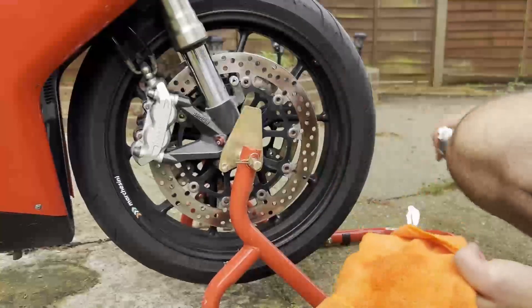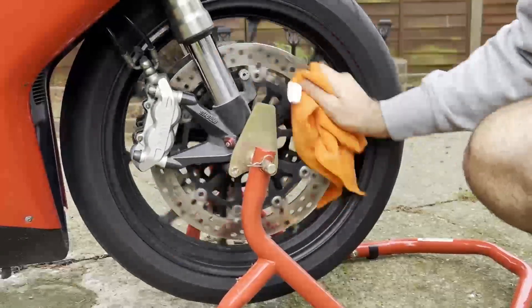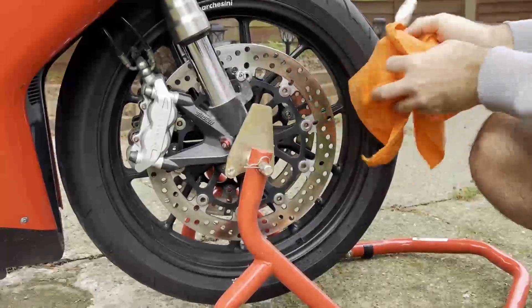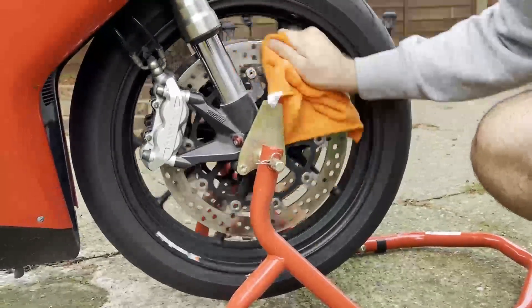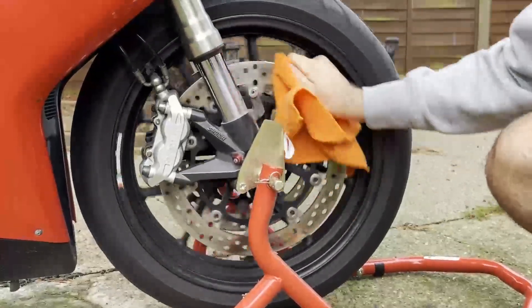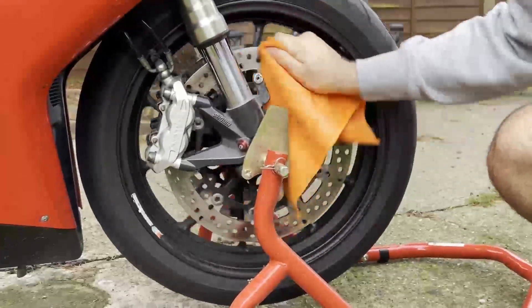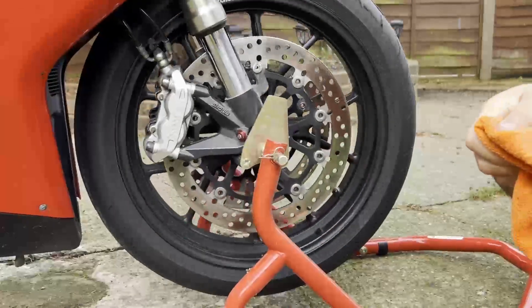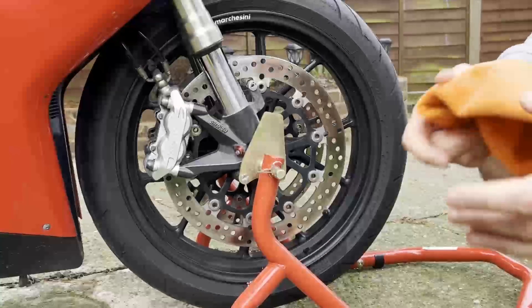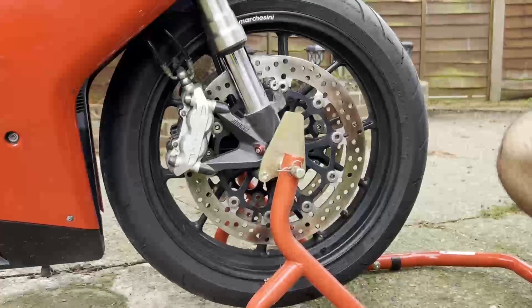It's a very simple job and it might save you in the long run. It'll help your brakes function correctly and should help stop any squeaking you might hear when you press your front or back brake. Try not to touch the disc with your fingers because the oils can impact it and make things worse — keep it on the rag. Do this for both sides and the back. You don't need rear wheel stands — just walk the bike forward. Hopefully this has been helpful, see you on the next one!